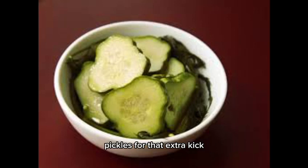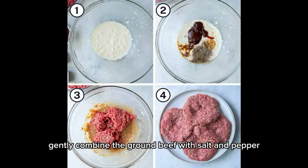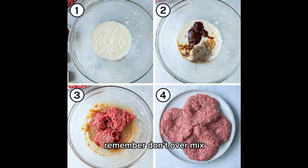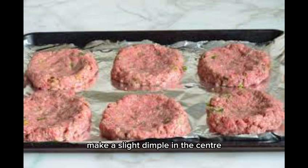Add pickles for that extra kick, and ketchup and mustard for the perfect finish. In a mixing bowl, gently combine the ground beef with salt and pepper. Remember, don't over-mix — we want those burgers tender. Divide the mixture into equal portions and shape them into patties, making a slight dimple in the center to prevent them from puffing up during cooking.